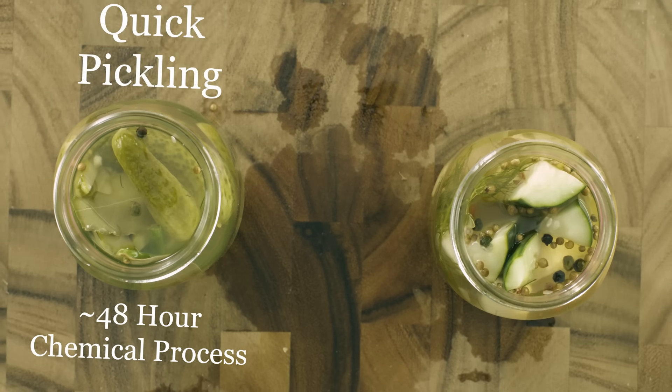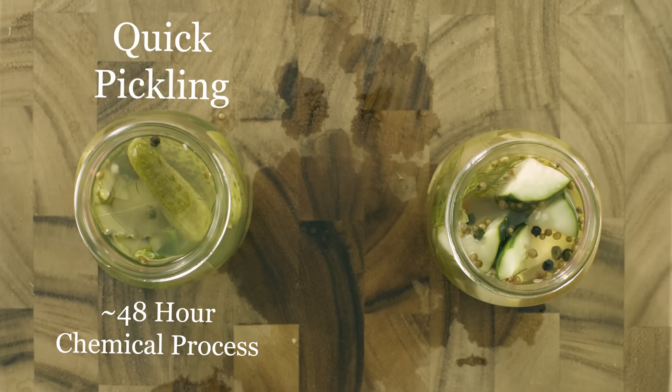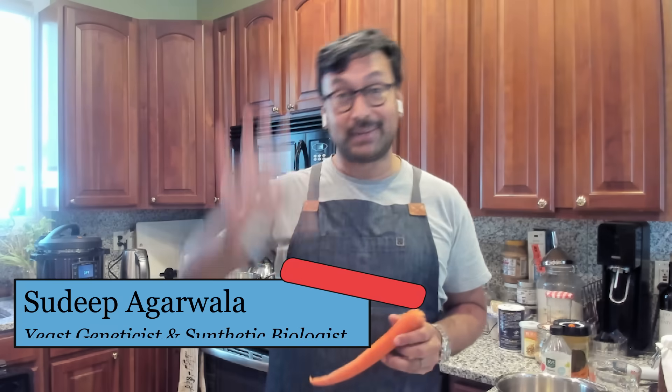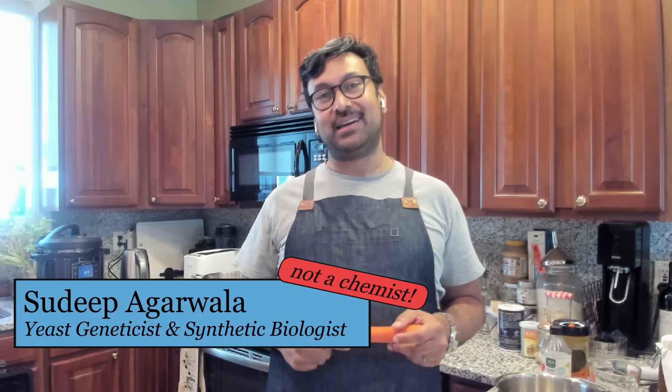Ahoy friends! Today on Chemists in the Kitchen, something to tickle your pickle. We are going to be doing quick fermentations, in case you find yourself in a pickle, and long fermentations, in case you have the time to relax in a salty bath. My name is Sidi Bagrawala, I'm a synthetic biologist at IncoBiWorks.